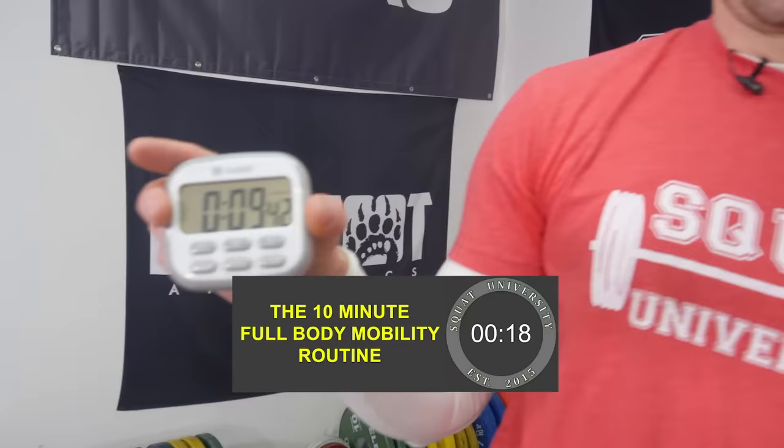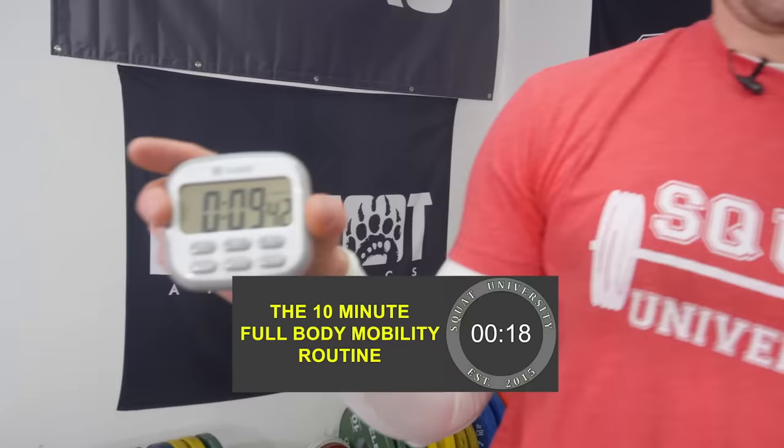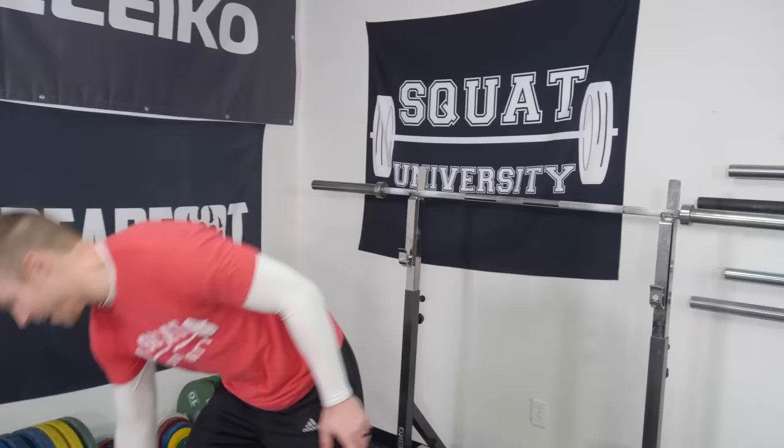Let's check the clock — nine minutes and forty seconds, and that's with talking and explanation. This is a very simple mobility routine you can do at home to hit all parts of your body and feel like you're moving better. Use it as a warmup or an active recovery day — it doesn't stress the body much, so it helps you regain movement and freedom of control. If you have any questions, let me know in the comments. Please subscribe to the channel if you're enjoying the content. Happy squatting!